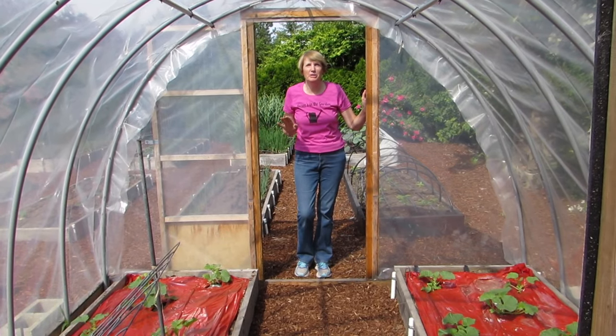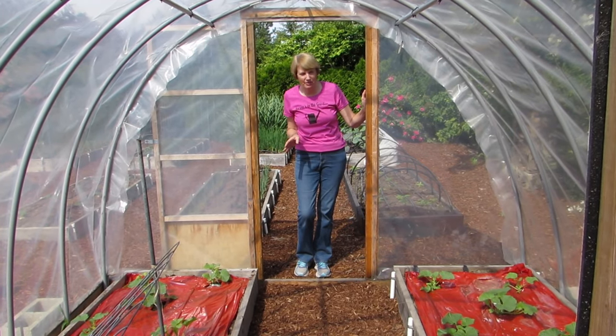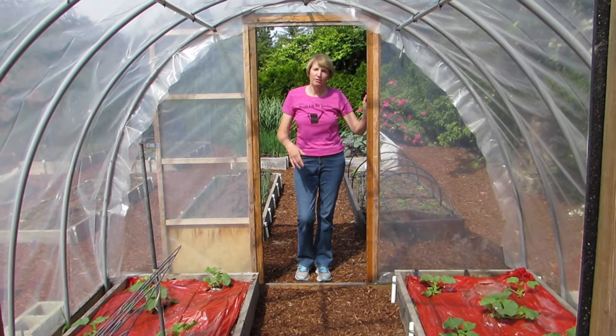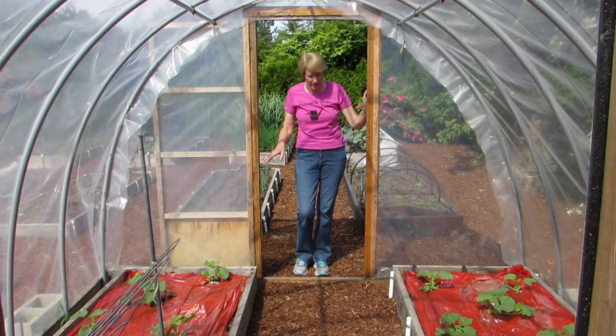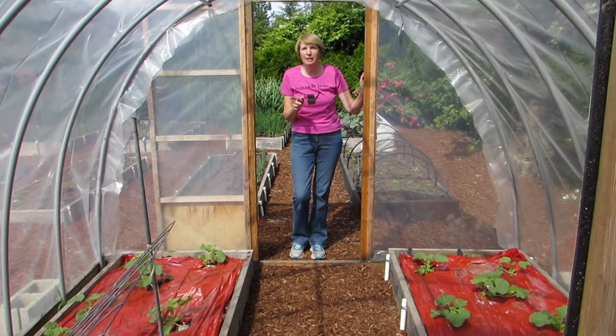This is my hoop house. During the winter I grow cold-tolerant veggies and that works great, but I figured I've got it, so why don't I grow warm season crops in here — they love the warmth. So these are cantaloupes and cucumbers.